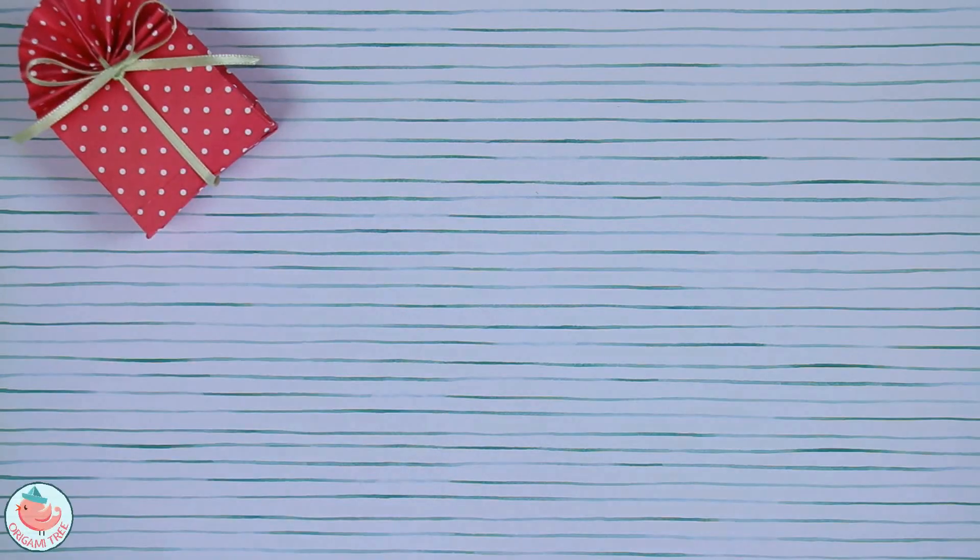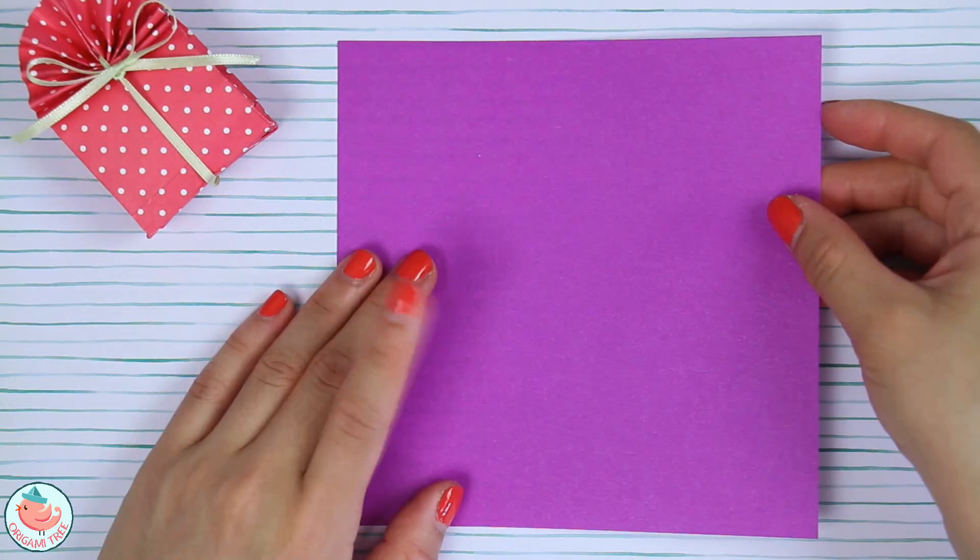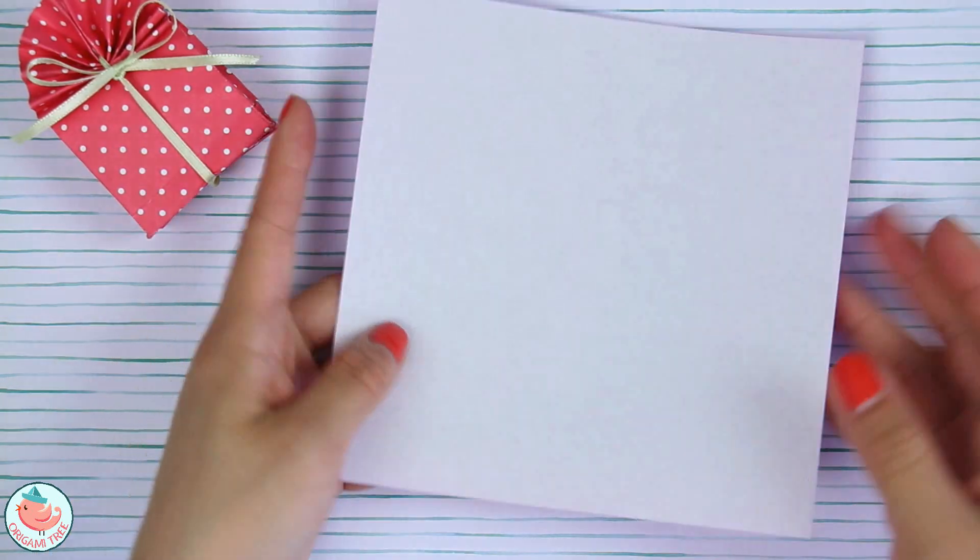Without further ado, let's jump right in. To make this cute little treat bag you're going to need a square sheet of paper, some glue, and a ribbon to tie it all together. Let's start by taking our square sheet of paper and flipping it over.